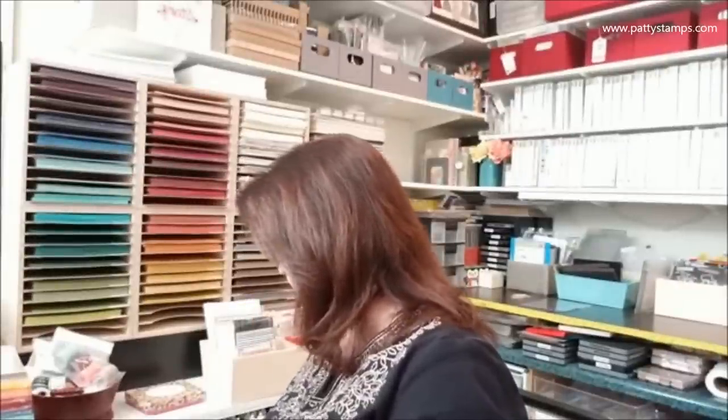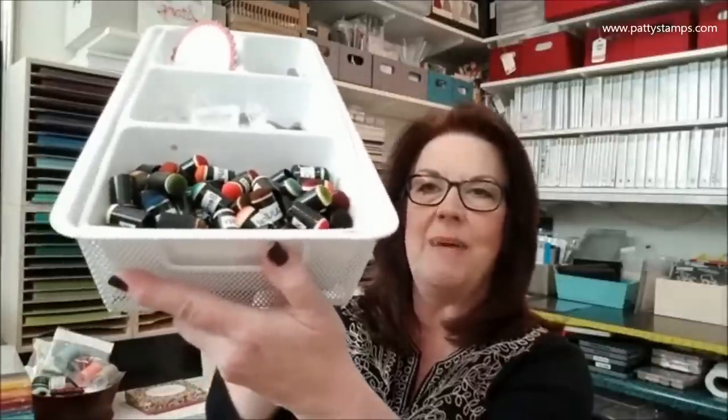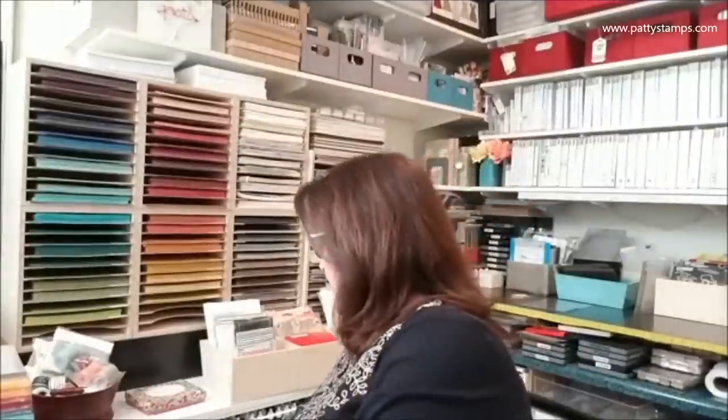The other thing I wanted to show you was my sponge daubers. I had posted a picture of how I have them with little labels from my Brother P-touch labeler, and everybody was asking how I have them organized. They're really not organized — they're just dumped in a bin. That's how I have them, and it works for me.